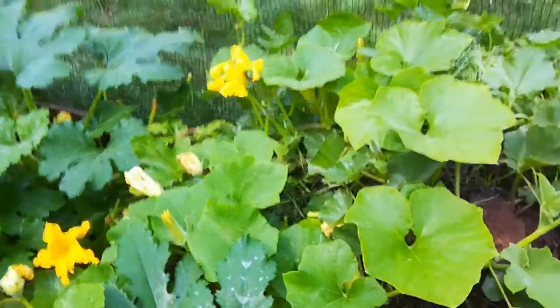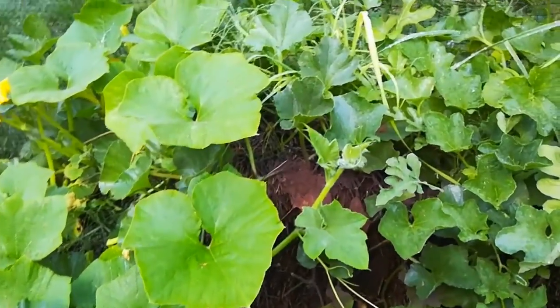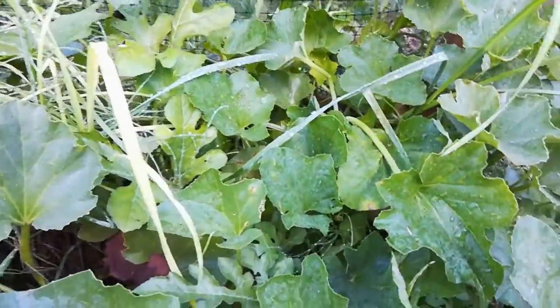It looks like some of the zucchini got the powdery mildew still — that sucks. Maybe even some of these pumpkin leaves, I don't know, it's hard to tell. Everything's very wet. We had a big rainstorm last night.